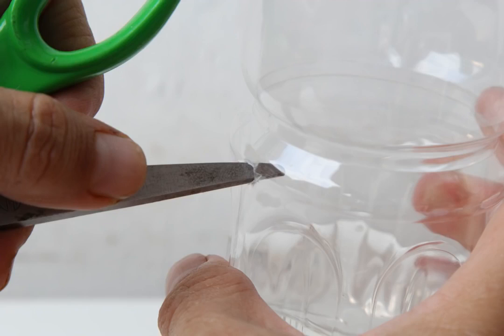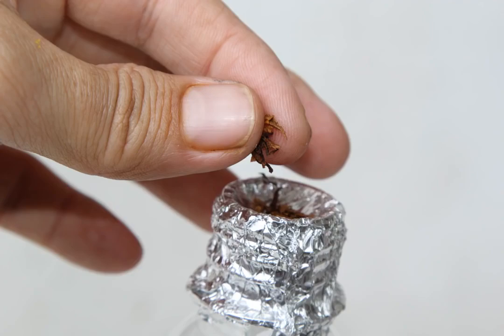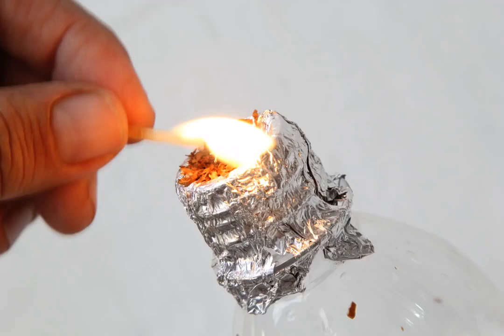Pack the bowl. If pieces of your herb fall through the bowl, the holes you punched are too large — take the aluminum foil off and try again, this time making smaller holes. Once packed, smoke and inhale gently.